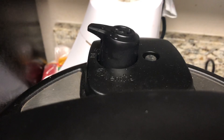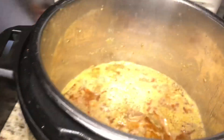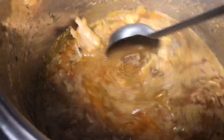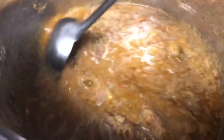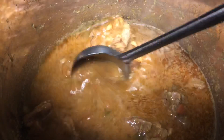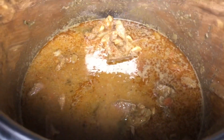After natural pressure release of 10 minutes, manually release the remaining pressure and wait for it to come down. Open the Instant Pot lid — our mutton curry is cooked well. We had added just one cup of water but the mutton released a lot of water and the curry consistency is very perfect. If you feel your curry is thick, feel free to add water now.